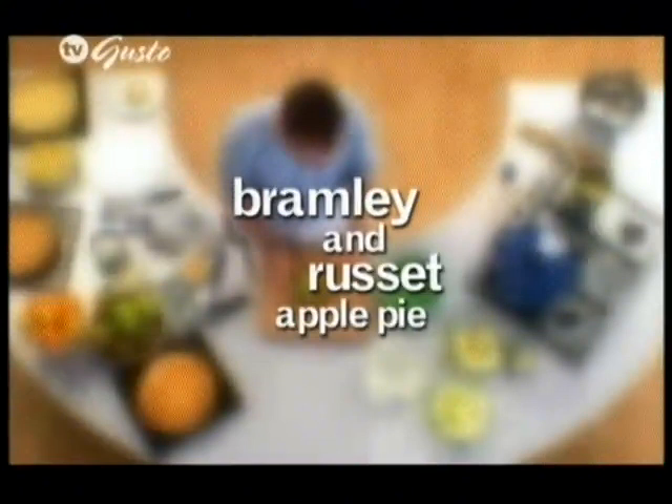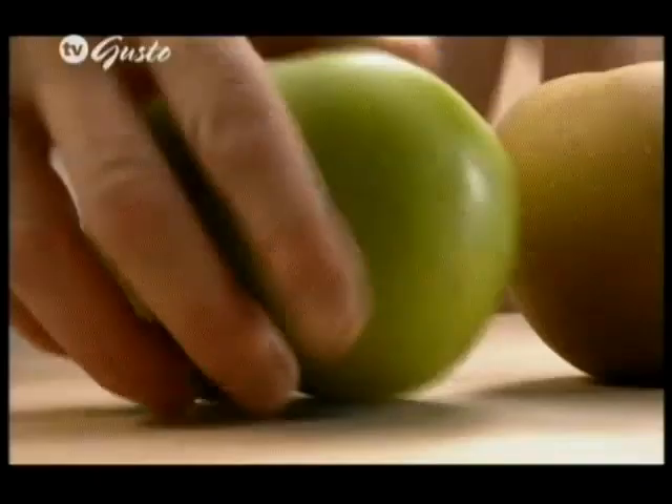It's bringing the ripening on just perfectly, ready for autumn. Now I'm not just using the Bramley apple — I felt that we could add another texture and another apple flavour to go with it, so I've chosen the Russet apple.